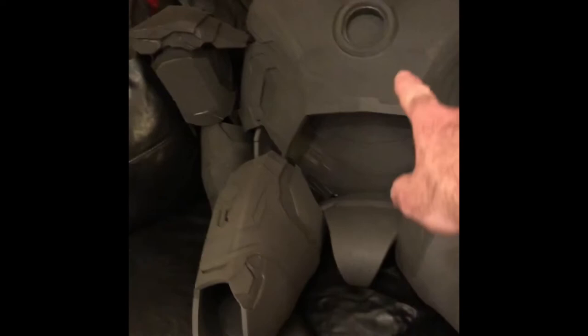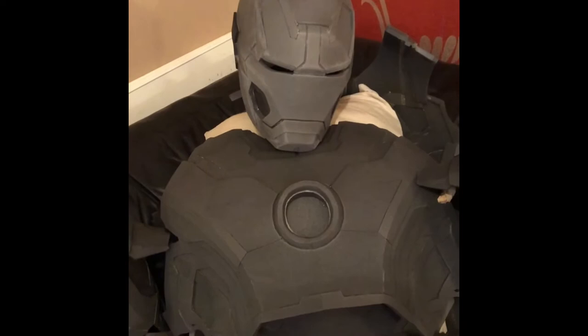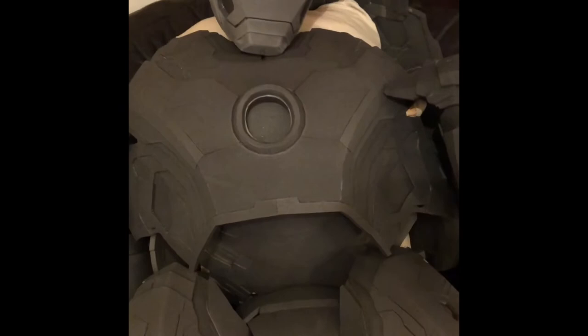So this is the spec: size 10 shoe, 30 to 32 inch leg, 36 inch waist, 46 to 48 inch chest, and a head — it fits me, so it's a big head. It is basically a standard size Iron Man suit made from EVA foam, so it's nice and soft.